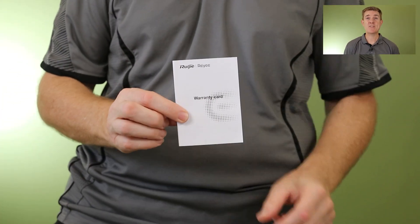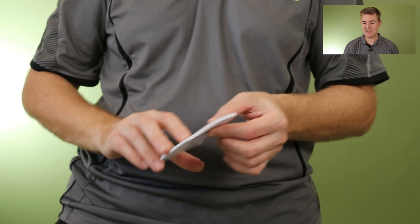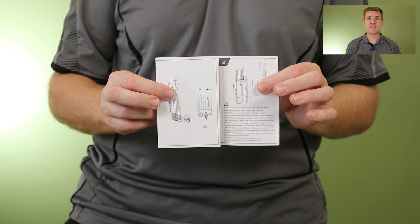This is not a big technical overview, but it should show you what you get in the box. You are going to get a warranty guide. The warranty with Ruge is three years out of the box, which gives us a great starting point, especially in our environment here in Australia. You're also going to get a get started guide showing how it all fits together.